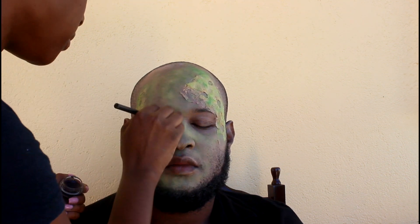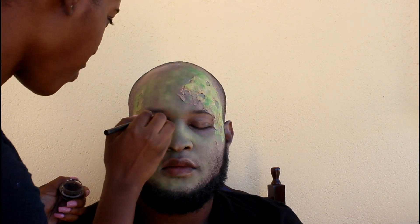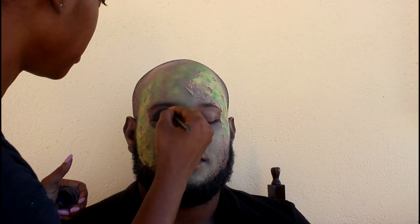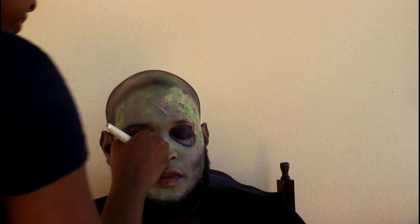I'm going in with a dark purple cream base eyeshadow — but you can use shadow powder, whatever you have. I'm basically carving out the sockets of the eye to make it look more sunken in, then placing it over the eyelid, onto the forehead. Then I use some black eyeshadow to go around the hairline and to deepen the eye sockets. I also carve out the cheekbones with the black eyeshadow to make them look more sunken in as well.